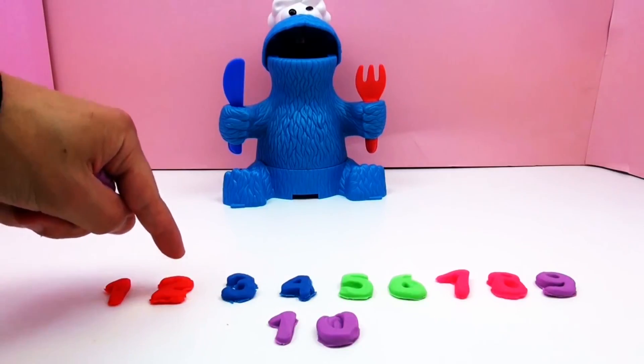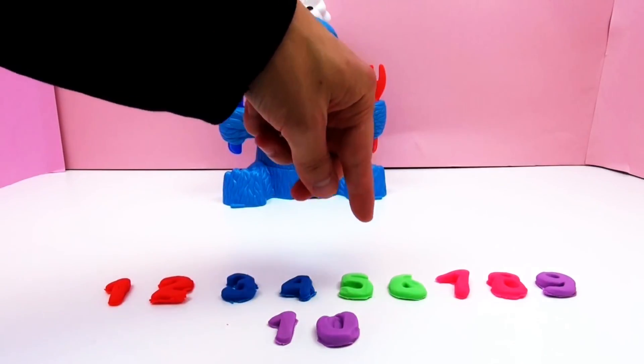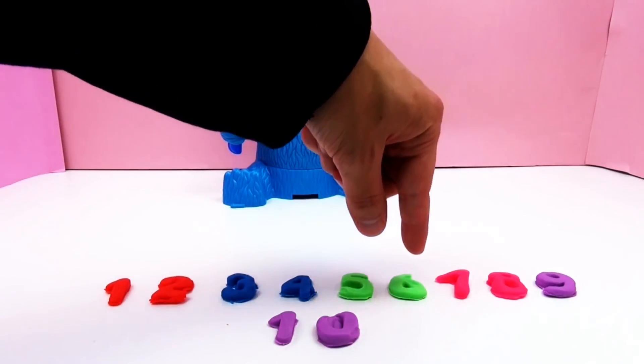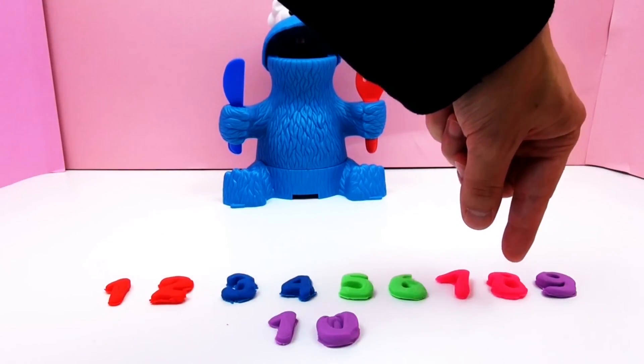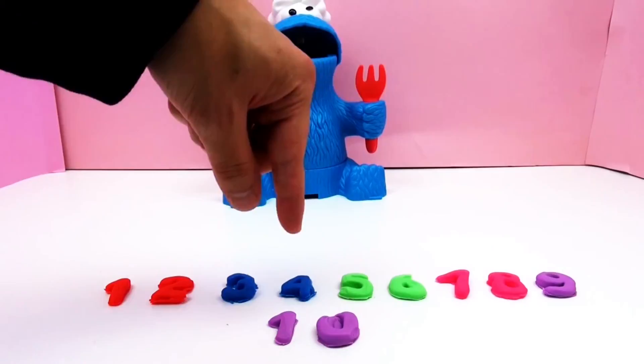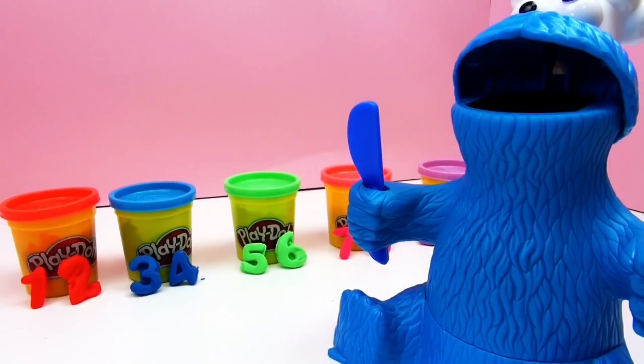All right — a red 1 and 2, a blue 3 and 4, a green 5 and a green 6, a pink 7 and a pink 8, and a purple 9 and a purple 10, which is a combination of two digits.